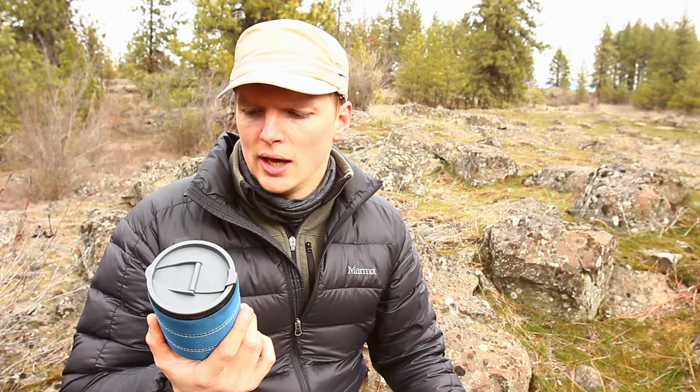Well hey guys, coming at you here with another review. This is the GSI Backpacker Mug. Full name is in the description or it'll pop up somewhere because it's kind of long. But you know what it is because you found it. We've had a couple of cups over the years and this cup actually is my most favorite so far.